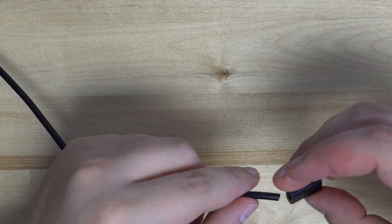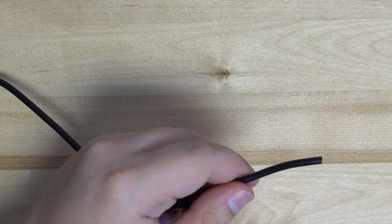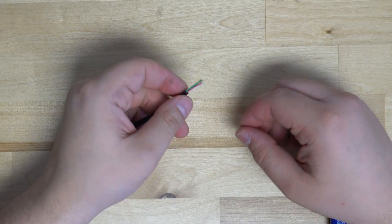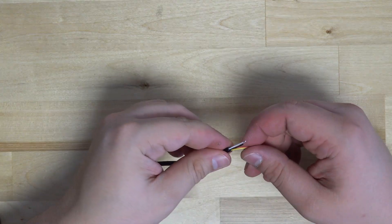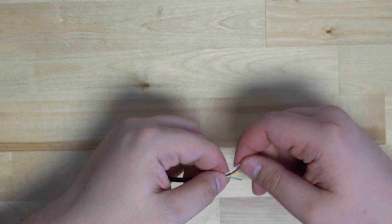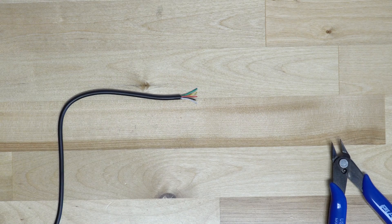Before we begin wiring up the connector, make sure to slide the end of the USB-C cover over the wire. We will then strip back the shielding, revealing the five wires hidden inside the extension cable. The wire code is the same as hardwiring Pro GCCs: red is data, white is 5V, green is 3.3V, and black and yellow are ground.